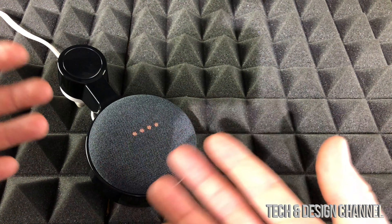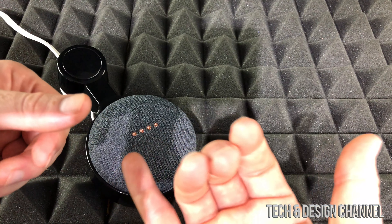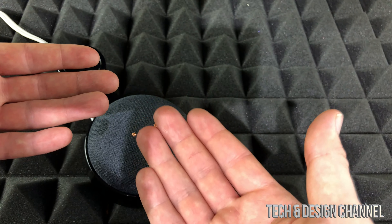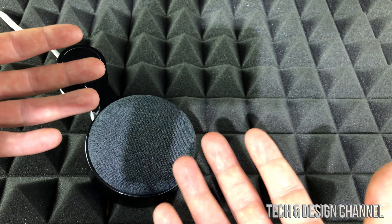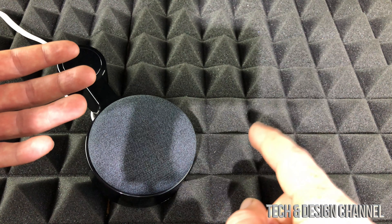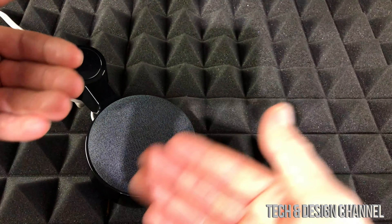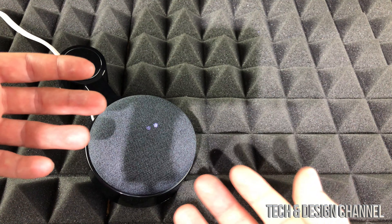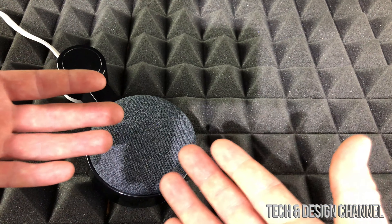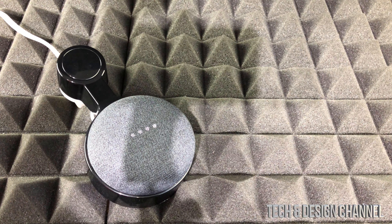Then we just have to set it up again, which is very easy since our Google Home app already has all that information. Spotify, Google Music, anything else you linked to it will still be there, including your voice profile already set up. All we have to do in the setup process is just press yes, agree, agree, and that's it — we don't really have to redo our voice or anything like that.